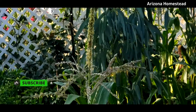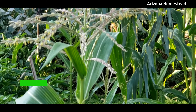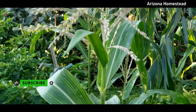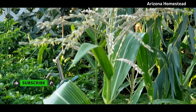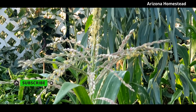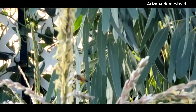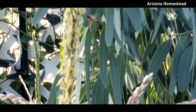Thanks for stopping by Arizona Homestead today. We greatly appreciate you, and if you enjoyed this video, please give us a thumbs up. And if you haven't subscribed, go ahead and hit that subscribe button and join us on this journey — we're going to have a lot of fun. But as always, my friends, be happy, be well, and be blessed. Until next time, bye-bye.